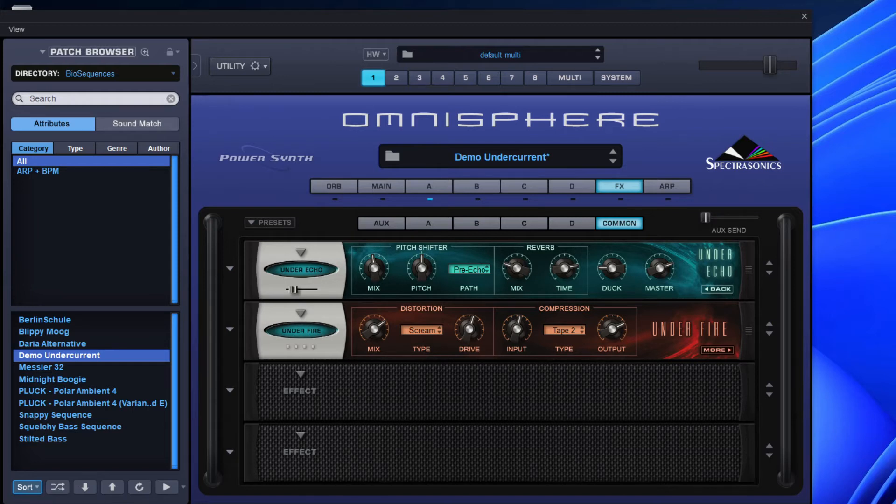Under Echo is, as Spectrosonics describe it, an echo unit unlike one you've ever heard quite like this.